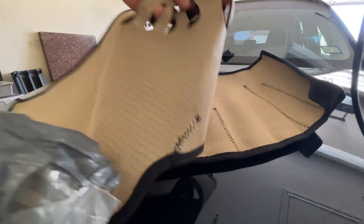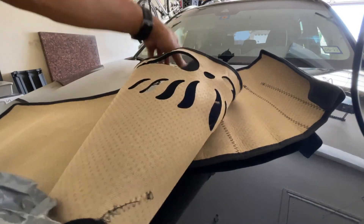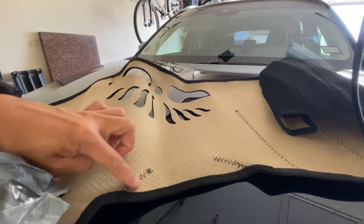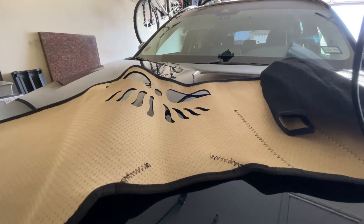Flannel is a soft woven fabric with various fineness, originally made from carded wool or worsted yarn. They're also commonly used to make tartan clothing, blankets, bedsheets, and slipwear.